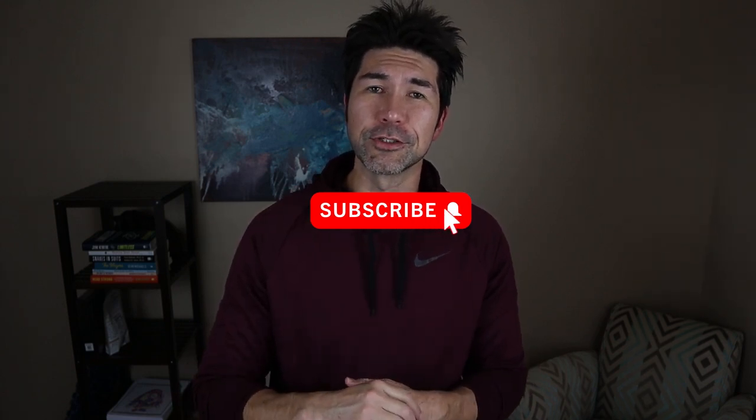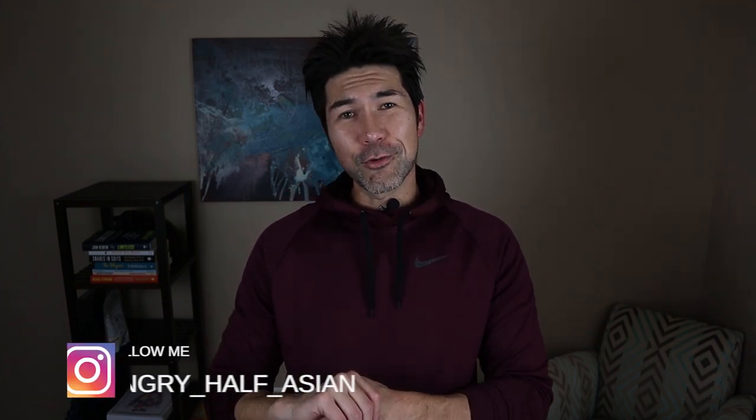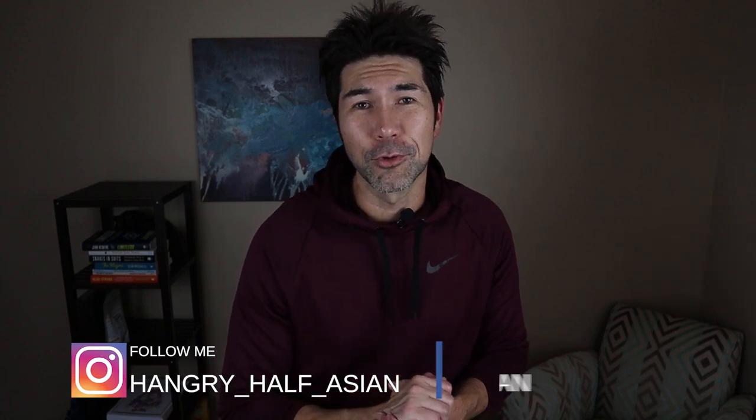Like always, please give me a thumbs up, please consider subscribing and hitting the notification bell — that really helps support my channel. Leave me a comment, tell me what you like, what you don't like, what you'd like to see in the future. And follow me on Instagram at hangry__half__asian and on Facebook hangry__asian, all one word. I'll be doing other keto reviews, some giveaways and such, please check me out. Alright guys, off to review.